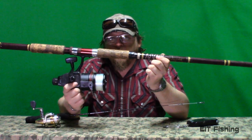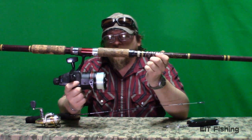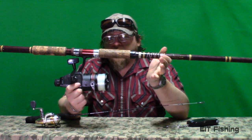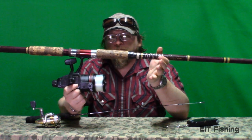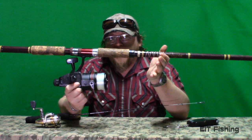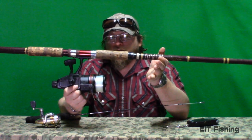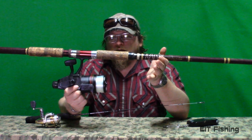Without even touching the drag, the more line you lose, the higher the drag will get. The idea behind drag is you don't want to break your line — you want to wear the fish out. If you catch a fish that's just ripping your line off, your gear is too small and the fish is probably going to get off anyway.